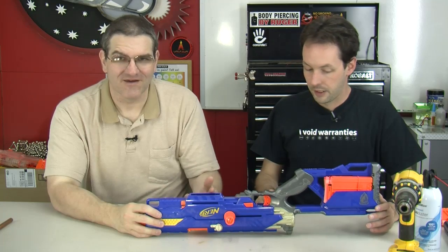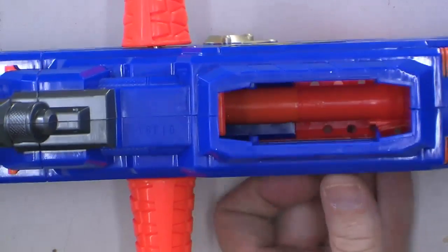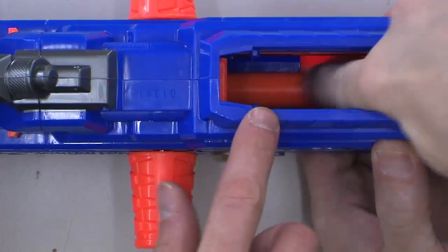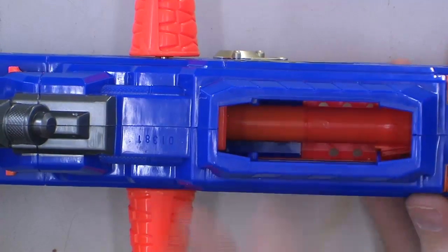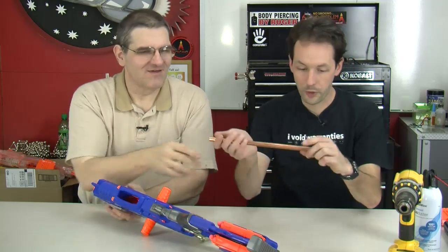All the N-Strike series for sure — that's what we've been working on. They're all exactly the same; the internal mechanisms are identical. So let me show you how it's done.